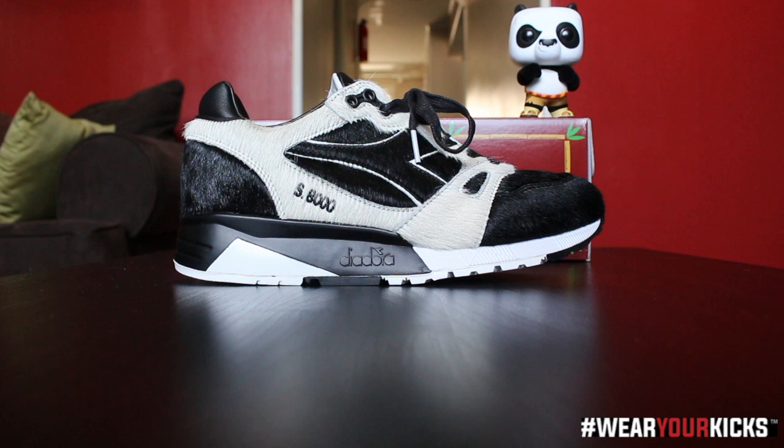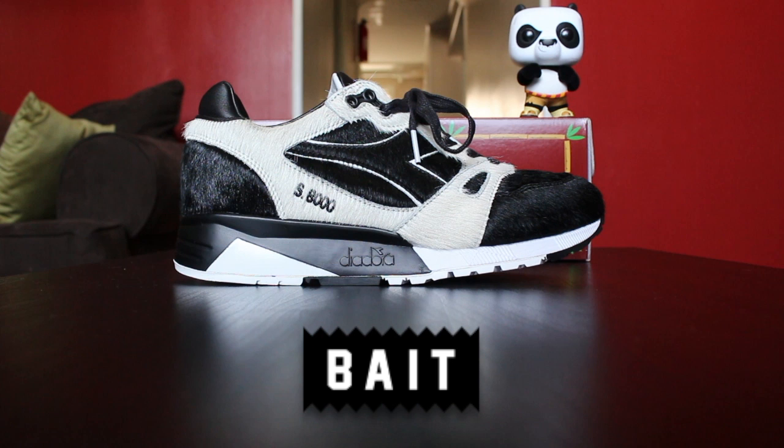What's good guys? It's your boy Beezy, I am back with not just a sneak review but a special sneak peek. Before I start, I just want to give a huge shout out and a huge thank you to Eric and the good people at Bape — they blessed me with an early pair, early access, so I could bring this video to you.